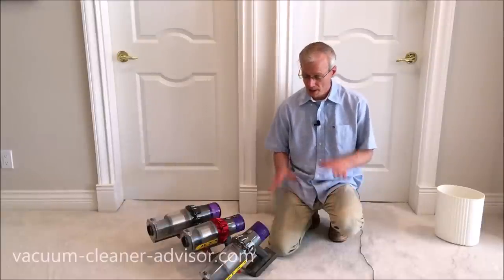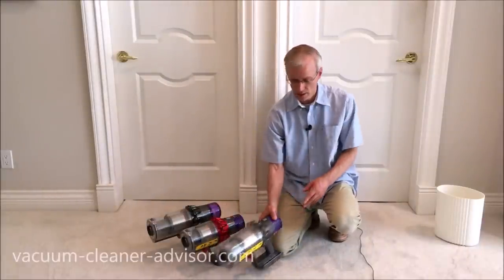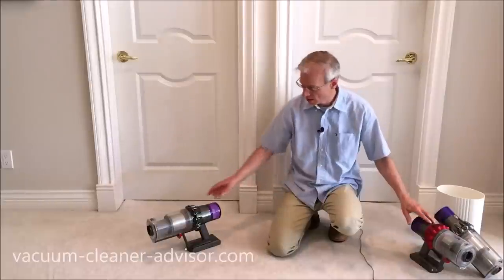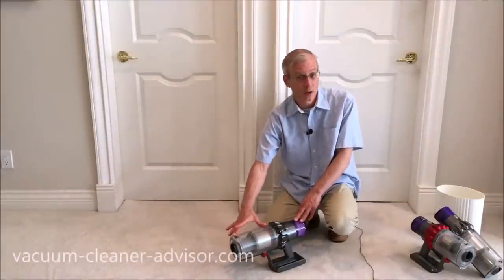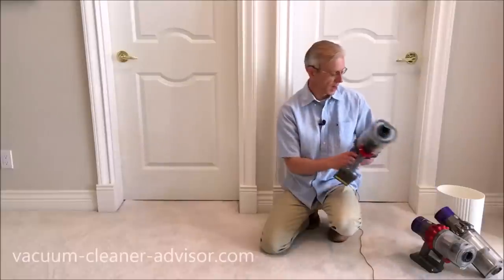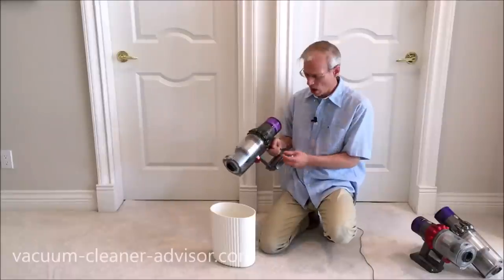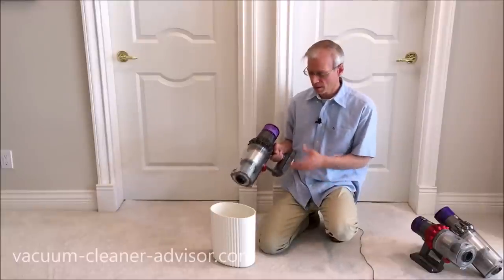For dust canisters: the V10 Absolute and V10 Animal have the large dust canister with a capacity of 0.20 gallons. The V10 Motorhead has a shorter dust canister with a capacity of 0.14 gallons. All V11 models — Absolute, Torque Drive, and Animal — have the large dust canister at 0.20 gallon capacity. They all empty the same way: push the red tab forward, the door opens, debris falls out, pull it back. The V10 was found to be a little stickier to push forward than the V11.